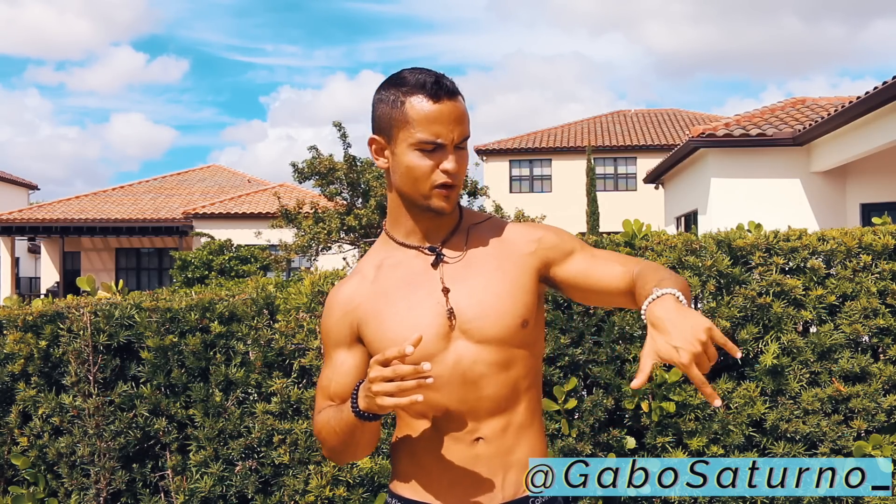A couple days ago I asked a question on my Instagram — at Gabo Saturno, give me a follow — about whether you guys wanted me to start covering nutrition or keep going with handstand. I still have a lot to cover on handstand, including handstand push-ups and handstand press, which are really extensive topics. Please let me know in the comments if you want to start with nutrition or continue with handstand, as I'll be covering both. If you liked the video hit that like button, share it with a friend who can benefit from these tips, and if you're new to the channel please subscribe. See you guys next week!